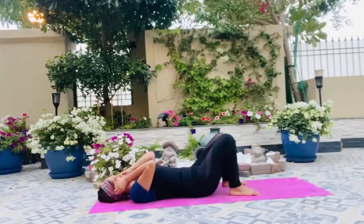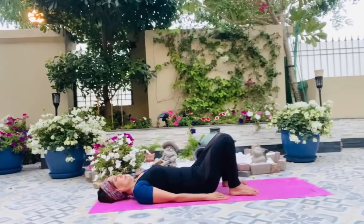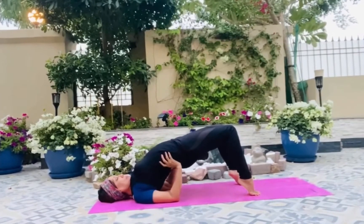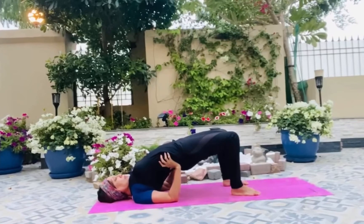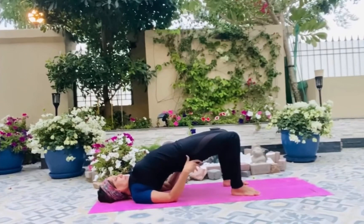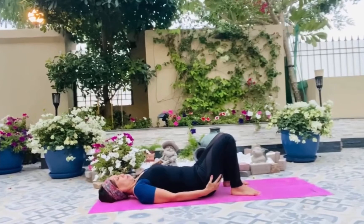Go into the third variation where you keep the same distance but go up on your toes, hold your hips, and take them up so it helps you go into a deeper backbend. Once you are there, keep your hands on your wrist and stay there, bringing the heels down very slowly without shifting any positions. This is your third and deeper bridge, which is called Setu Bandha. Inhaling and exhaling here — very slowly hold your hips again and bring your spine down, vertebrae by vertebrae, very slowly.